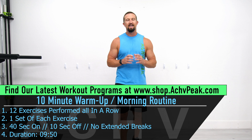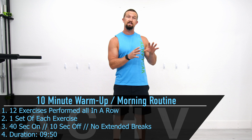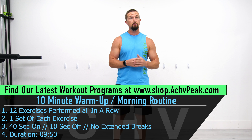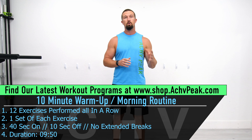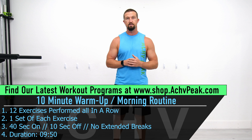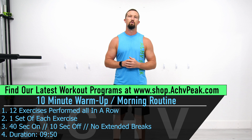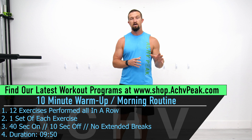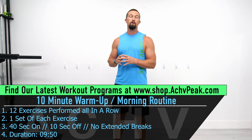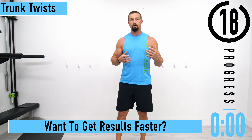DJ here with Achieve Peak and this is a 10-minute warm-up routine. This warm-up routine can be used as a standalone warm-up routine that you might do in the mornings to get your day going, or as a pre-workout warm-up routine. It's 12 exercises performed all in a row, one set of each exercise. Working time is 40 seconds, break time is 10 seconds. The first nine exercises are focused on flexibility and mobility, and the final three are more focused on increasing heart rate and warming the muscles up.